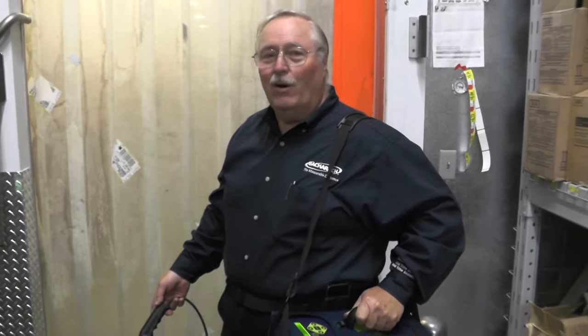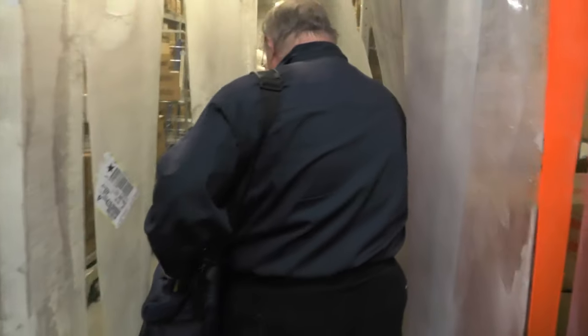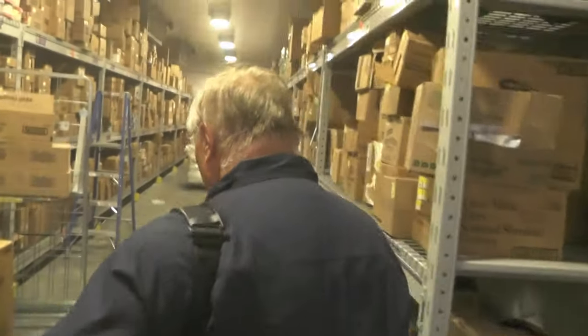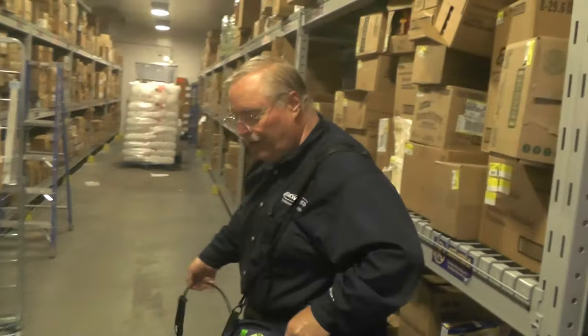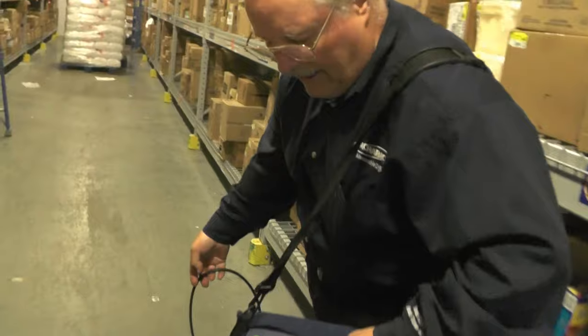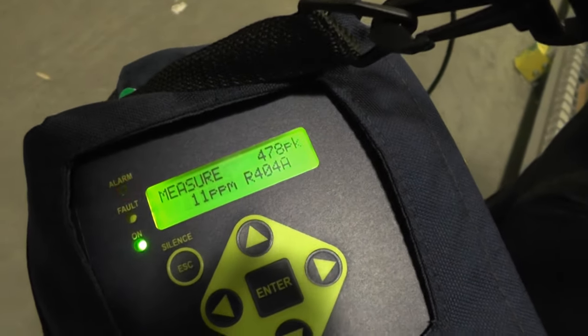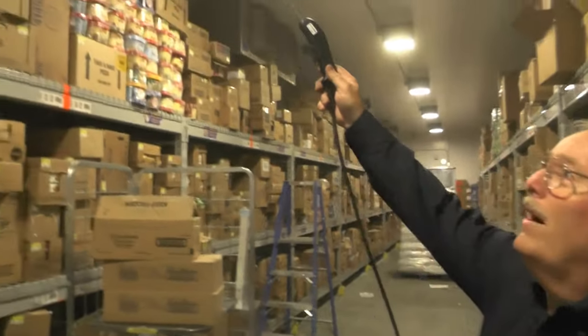Keep in mind, this only responds to refrigerant — it didn't go off as a false alarm from the cold. It's picked up actual refrigerant in this freezer. The higher concentrations are going to be near the floor. You can see the readout and the beep frequency increase. We have about 12 ppm background in here.